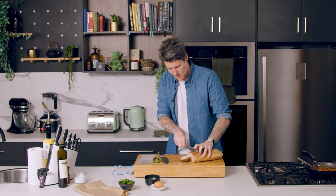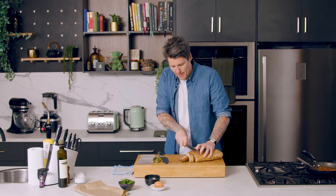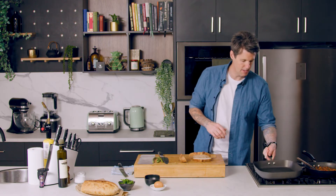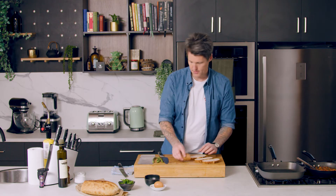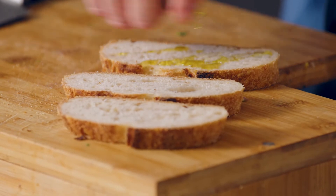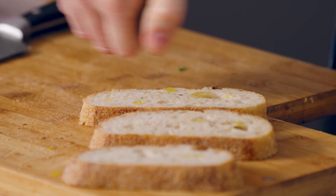I want to cut some sourdough — two pieces. I'm going to cook these in a little bit of oil in a fry pan, and then I'll use that fry pan to finish my egg off. A griddle pan will work perfectly. I'm drizzling a little bit of oil on top of my sourdough, turning it over, oil on the other side, into our griddle pan until we get some char marks on it, and then that can come out. While that's cooking I can get my asparagus ready and then it's all going to come together.